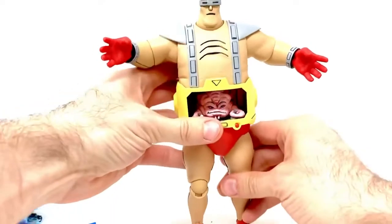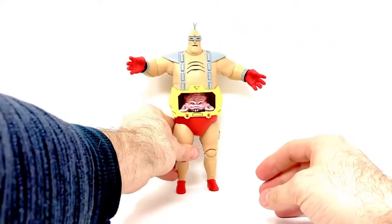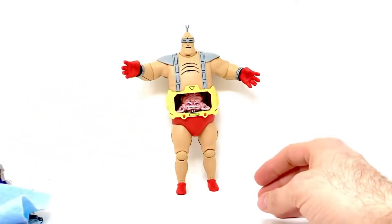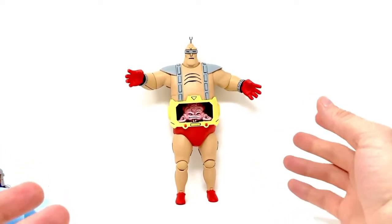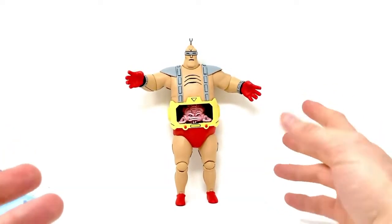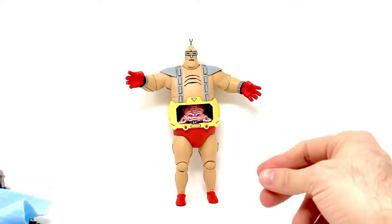Overall I really like the articulation on this figure. I do wish they would stop putting paint in the joints — I know they're trying to match up the colors better, but it really doesn't matter personally. I think collectors would rather not have a figure get stuck in the joints area instead of having all this paint there.